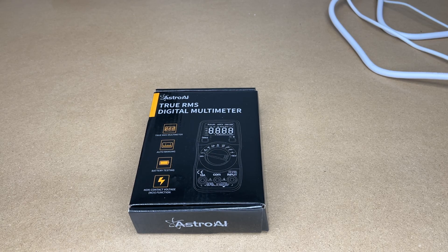Welcome. In this video, I'm going to be taking a look at this Astro AI True RMS Digital Multimeter. This was provided to me by the distributor, but they're not compensating me for this video and they're not reviewing it before I post it. If you find this video helpful and want to purchase one, I'll put a link in the description on Amazon. If you use that link, it helps me out a little bit and doesn't cost anything extra.